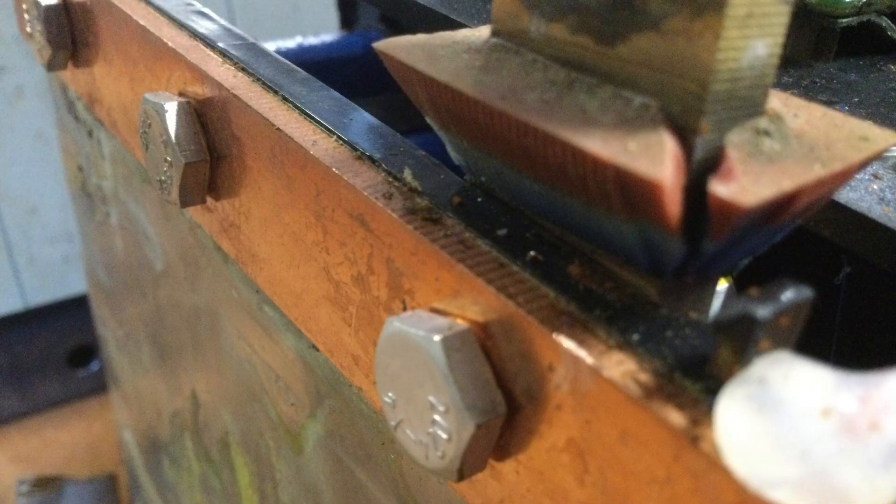The issue here is if this connection gets too hot — hot enough to melt or distort the plastic being sandwiched between — you could end up developing a looseness in this connection. Here's a shot of the head of the bolt and how it makes contact with the main positive bus bar.